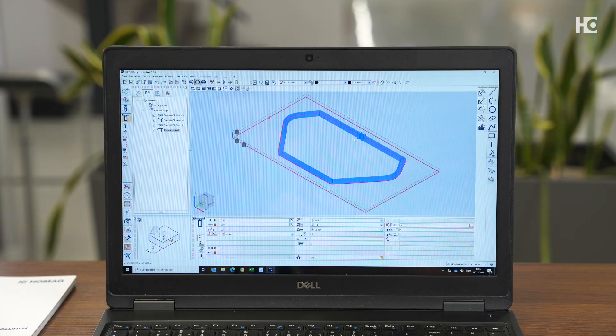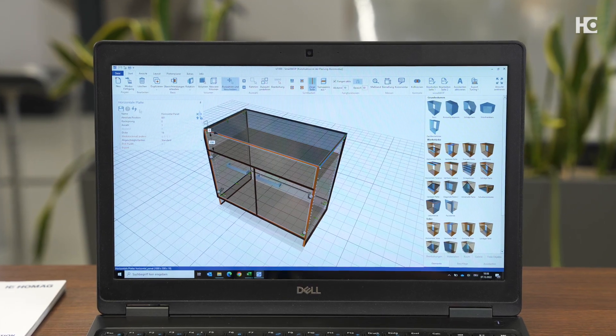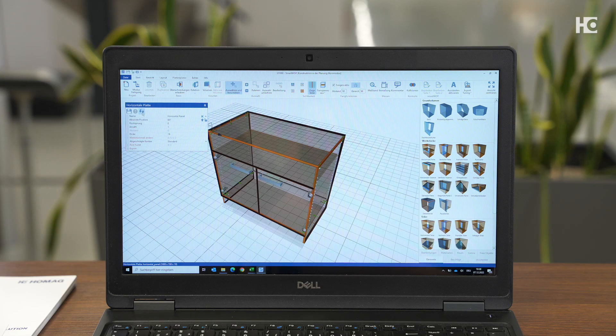When we're finished with the processing, we save the change in Woodwob. We can also add further operations like miter cuts, engravings, or even complete components. And the best part, Kyle — the change we just saved in Woodwob is adapted in Smartwob and is directly visible in your furniture. We only need to update the workpiece.